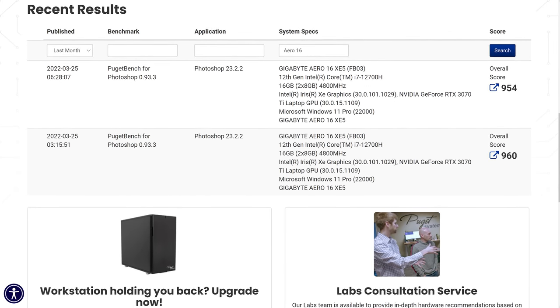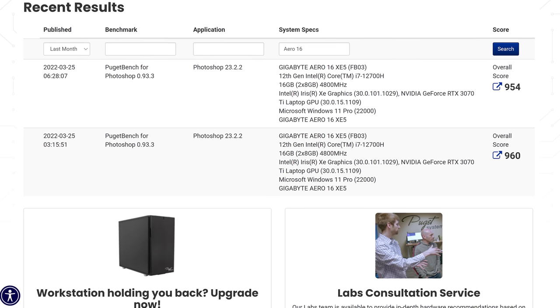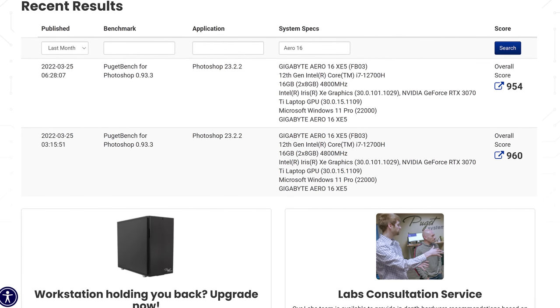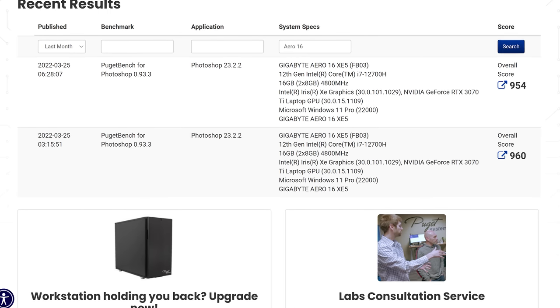That said, we can still open Photoshop and use it perfectly fine — it just seems to be an issue running the benchmark tool. I reached out to Puget Systems and sent them the logs, and best they could tell they thought it was an issue with the GPUs switching between integrated and discrete. There are a couple of results from other people for Photoshop in the Puget Systems database from the Aero 16 from an i7 and 3070 Ti model — I generally find single core performance to matter in this test, so I'd expect the i9 to do a bit better.